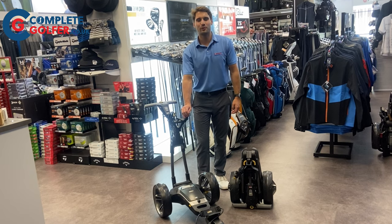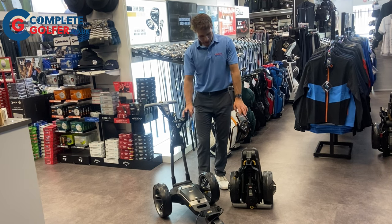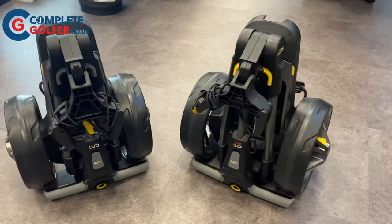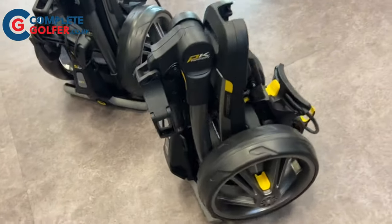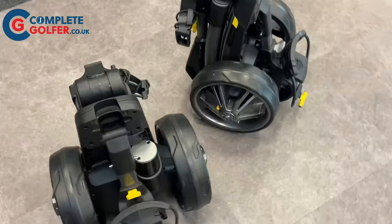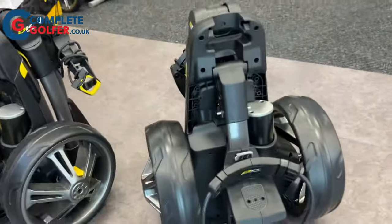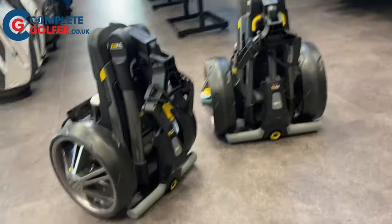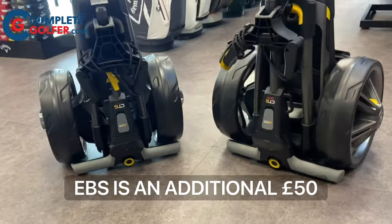Hello everybody, it's Austin from completegolfer.co.uk and for this week's product overview we're looking at the Power Caddy CT6. The Power Caddy CT6 is the most compact electric trolley on the market. Power Caddy have said it folds up 35% smaller than its nearest competitor. It is available with or without the integrated GPS, and you also have the option of the electronic braking system, known as EBS.